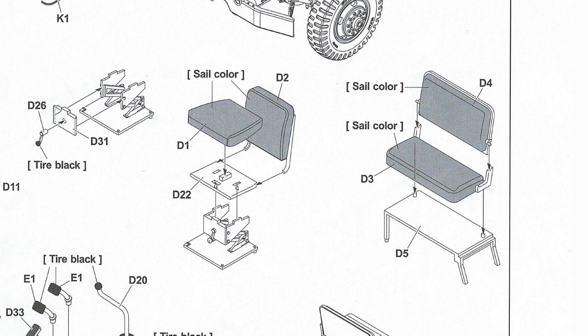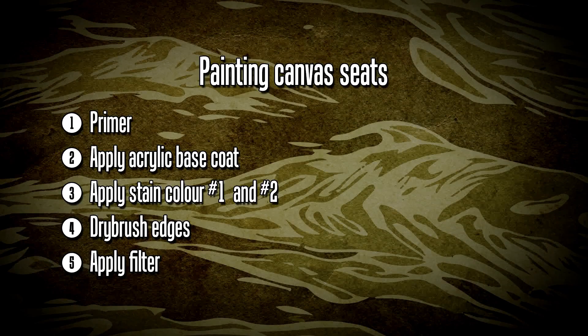The instructions call for a sail color — it doesn't really specify what sort of sail or canvas cover, and I sort of followed my own head with this. I went through five steps: first is primer as always, second was to apply an acrylic base coat, thirdly I applied two stain colors — a medium stain and a dark stain, and I'll show you which colors those are.